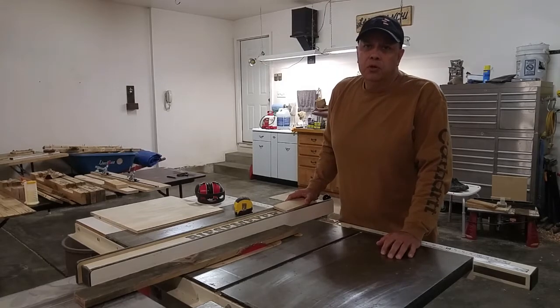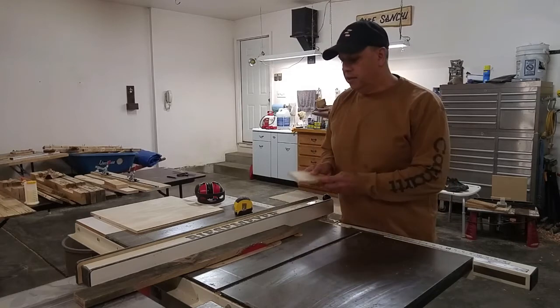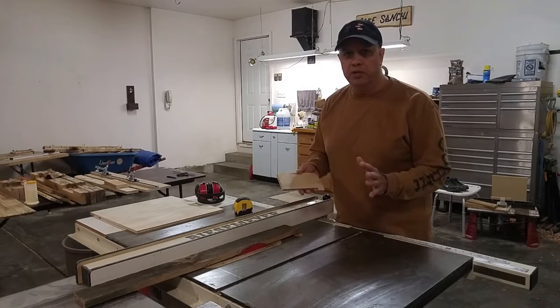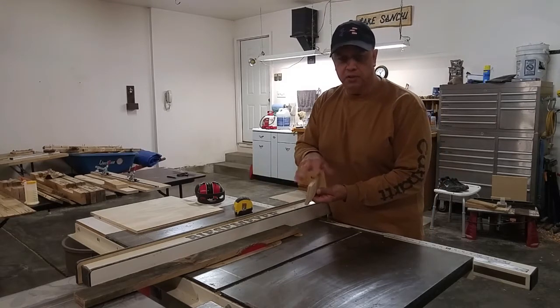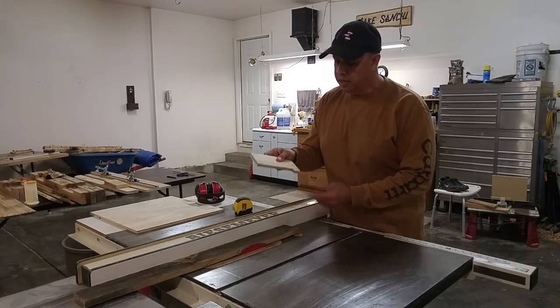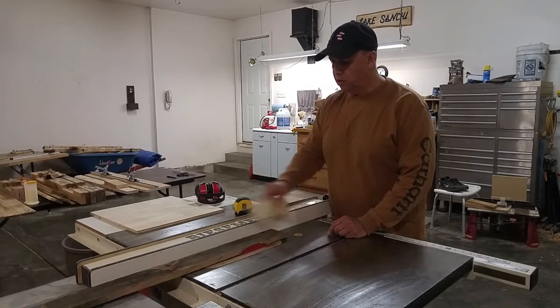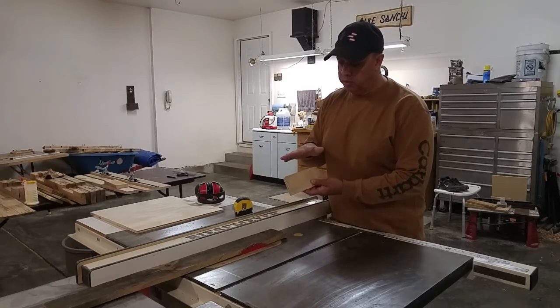Hi everybody. Today I'm going to show you how to make a push stick for your table saw, and this is the design that I've used for many years. It's really super easy to make — it's just a 7/16 piece of plywood and it has a hook on the back so you can push the wood through along your fence. I'm going to make mine a little bit longer and a little bit taller.